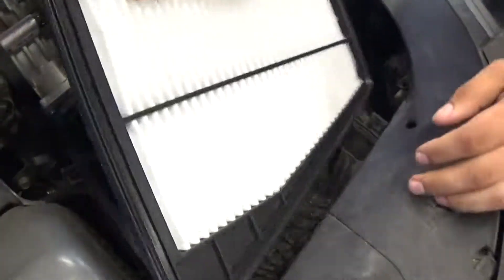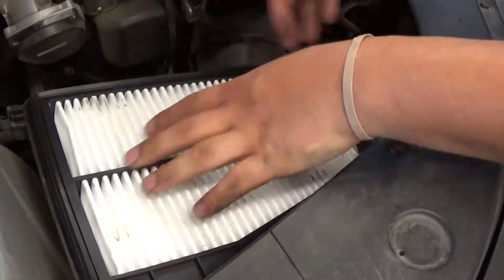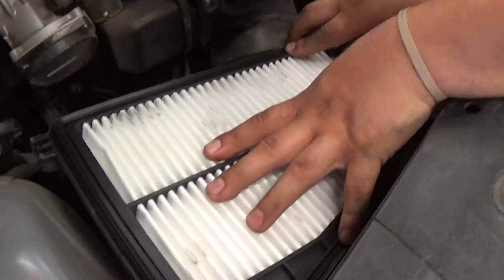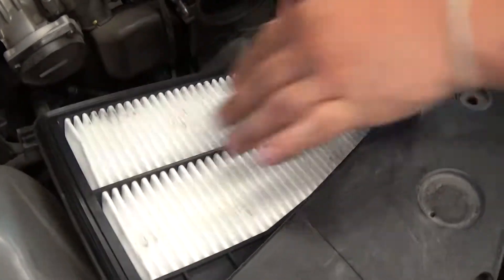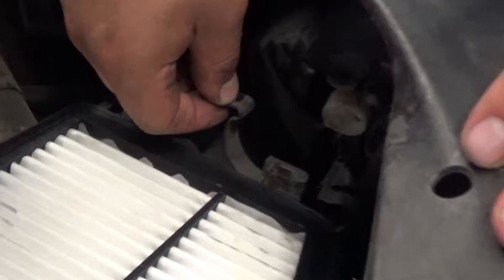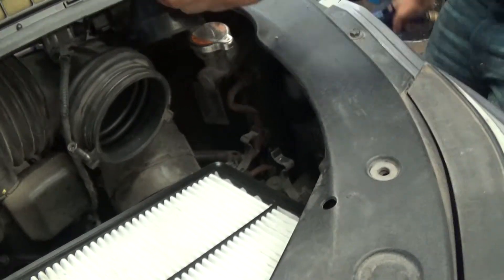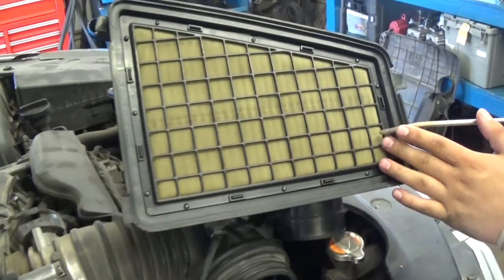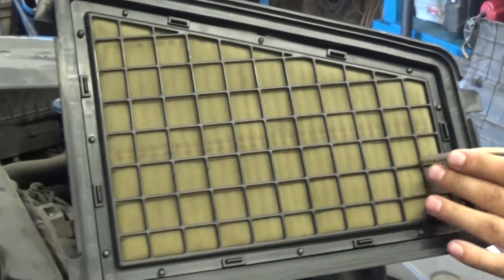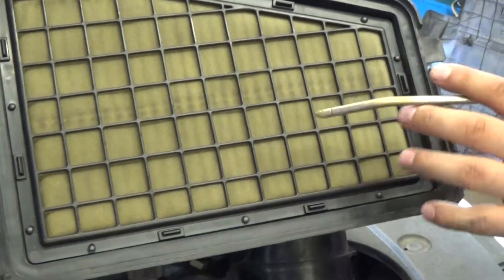Now we're going to line up the new filter for installation. Once everything sits in there tight and you feel comfortable with it, you can put the top of the breather box back on. Make sure these clips don't sit over the top of this because it won't shut right. You want to make sure you make these clips free and out of the way. For the top of the breather box, you also want to blow any contaminants out of that filter on the top as well. This is a secondary filtration system so that contaminants don't reach inside the throttle body.